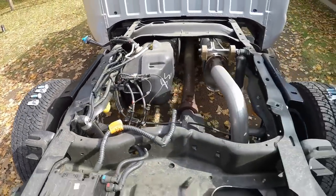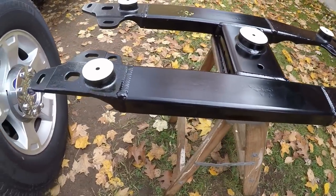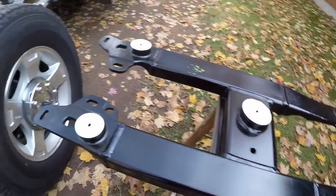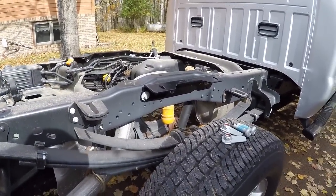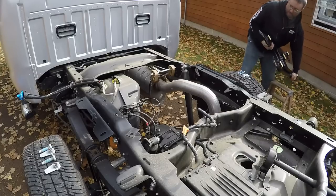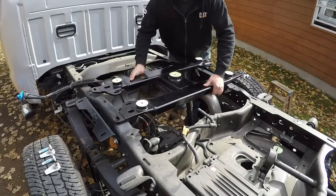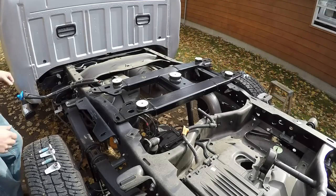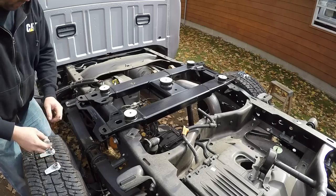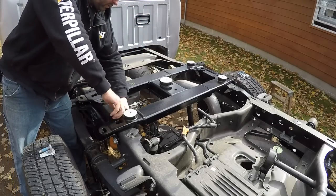With both hitch side brackets loosely in place on the frame, the next step is to get the main frame of the hitch put in place. This is quite a substantial piece of material — it weighs in excess of 70 pounds and seems pretty well built. This is where having the box off the frame really comes in handy, because manipulating this heavy piece of steel is a lot easier when there's nothing in your way. These bolts and flag nuts will just be loosely started at this time.